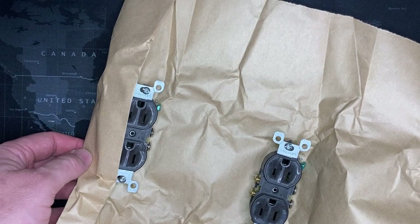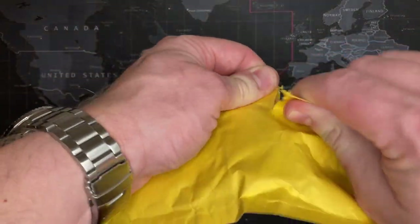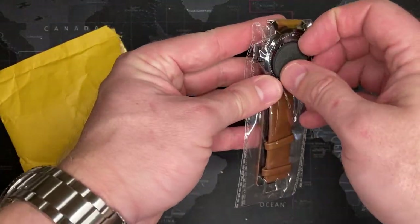Alright, let's try this again. I got another watch here and this one is cheap, but we'll see. Oh my gosh.